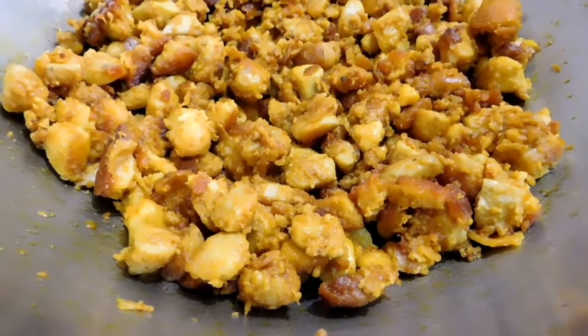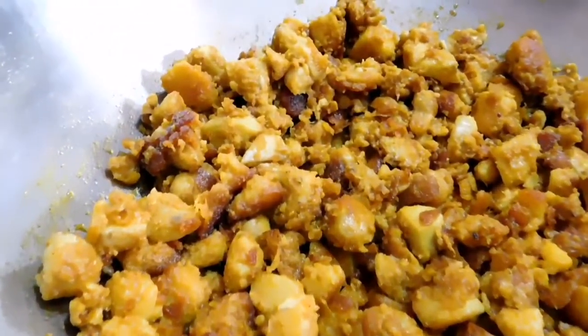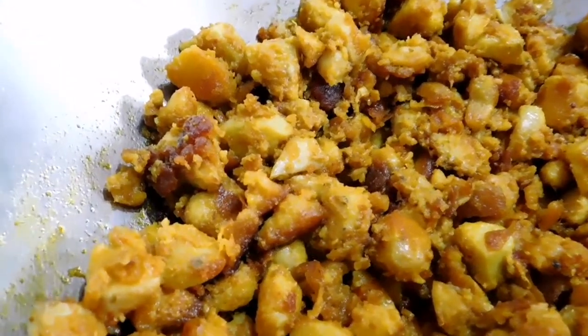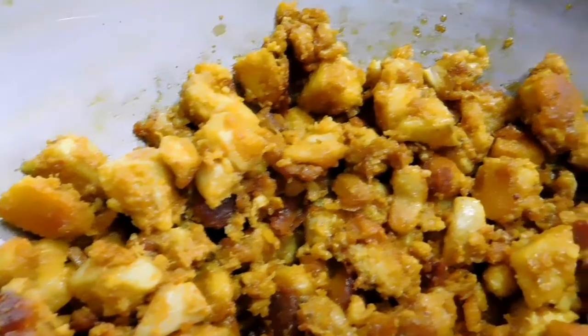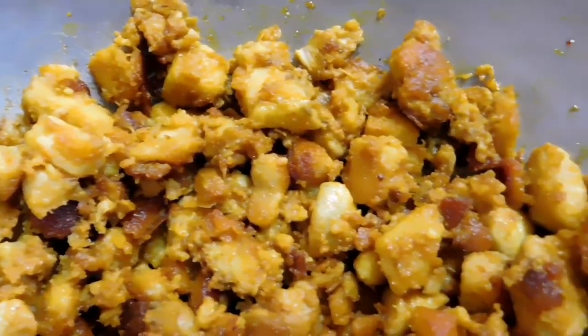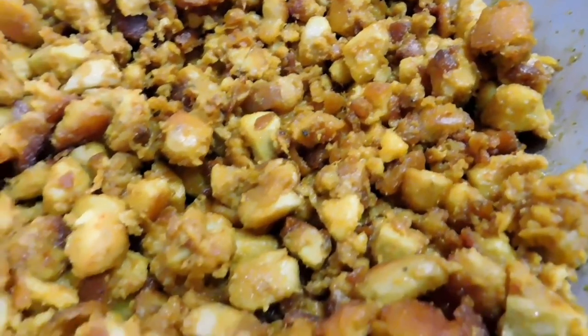Optionally, you can add a teaspoon of oil in a pan, toss some mustard seeds in it and let them crackle, then add a handful of curry leaves and fry until crisp. Mix this into the arvi — it will give you a better flavor.